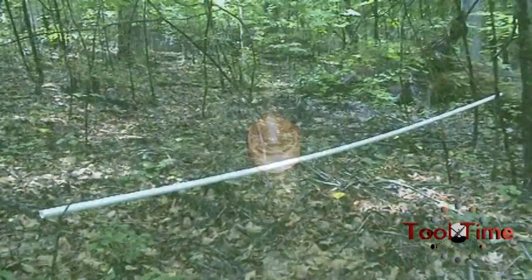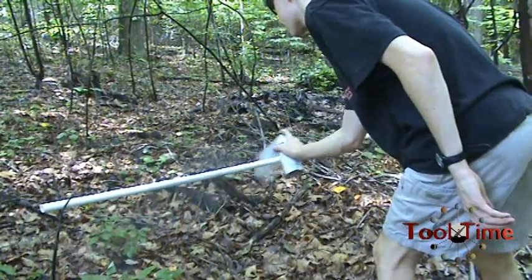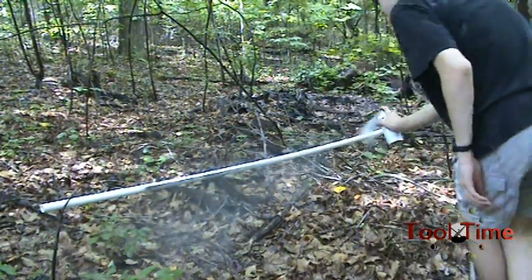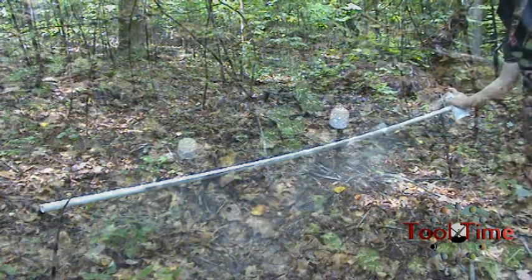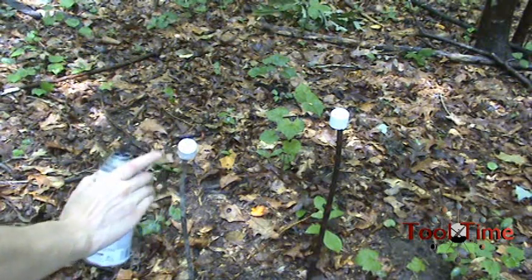So I started out by giving all the PVC a light coat of gray spray paint, but it was more a metallic shiny color. I was originally going to do black because it would look more professional, but the black spray paint ran out after about a half a squirt, so that ended that.